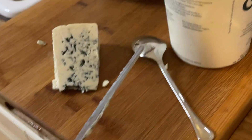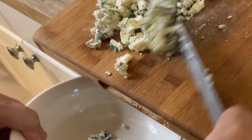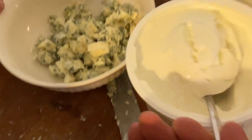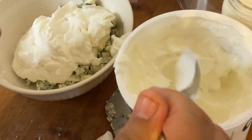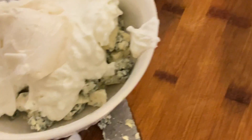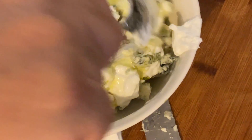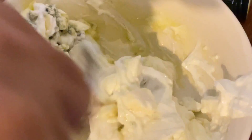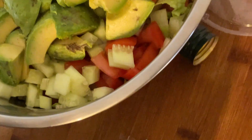Usually people just pour the blue cheese right on top, but I'm going to make the base of the dressing with the blue cheese. We're going to put about one fourth of a cup of blue cheese, then four tablespoons of Greek yogurt, two tablespoons of vegan mayonnaise, and two tablespoons of olive oil. Give it a nice mix. I like to put the dressing right on top before I put the protein.